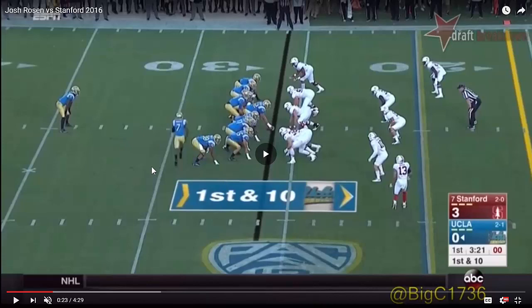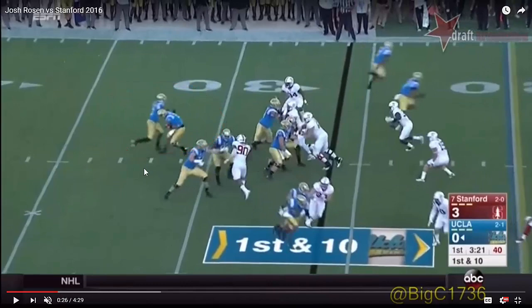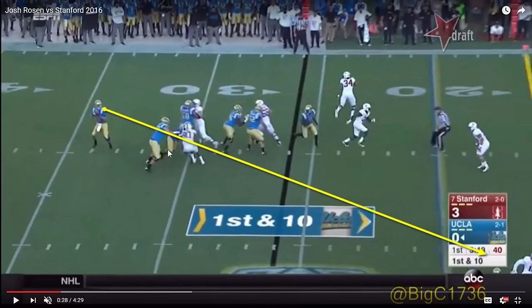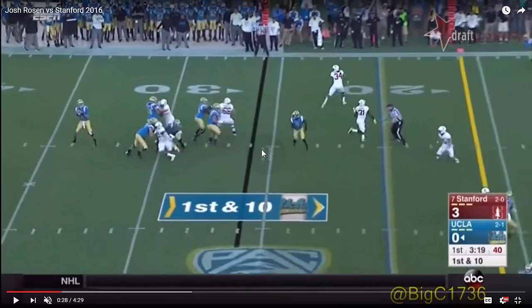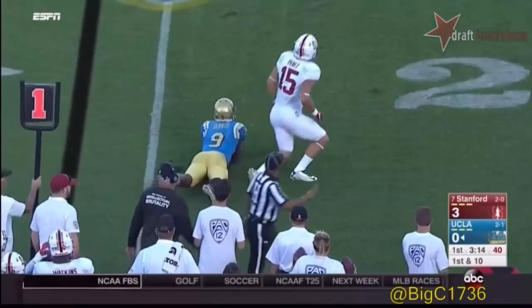Here's another nice example against Stanford — the play fake holds the defenders and buys him enough time to look through a couple of progressions and find the crossing route working to the right flat. Look at the extension of the ball and the ducking of the head and shoulders to really sell it with emphasis at the mesh point. It buys him time to look downfield, but he doesn't see anything working. He works back to the right side on the deeper routes, doesn't see anything, and finds his running back — who he play-faked to — coming across the field. He's patient enough to hit him in stride for positive yards on first and ten.